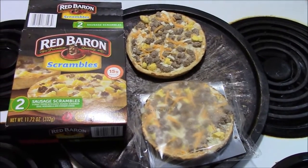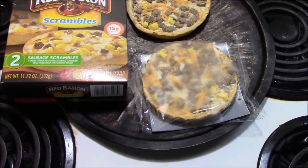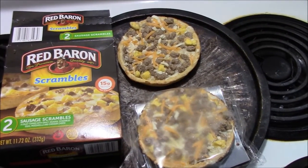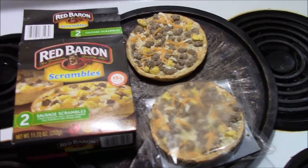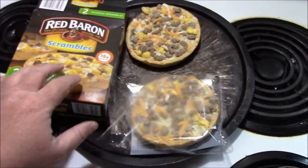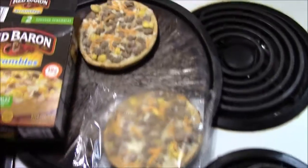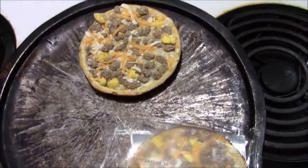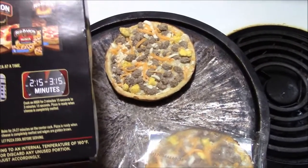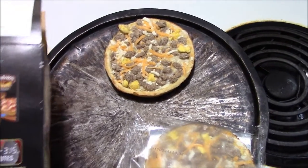I don't know about y'all, but back when I was in school we had some breakfast pizzas — I don't even remember what they consisted of, but they were good back then. I seen these and thought I'd give them a try. This is what it looks like when it comes out of the box — they're in separate wrapper packages, two in each box. That's what it looks like out of the package.